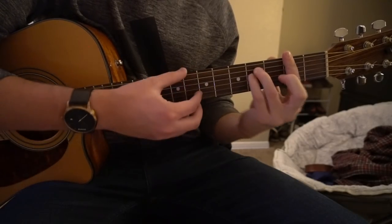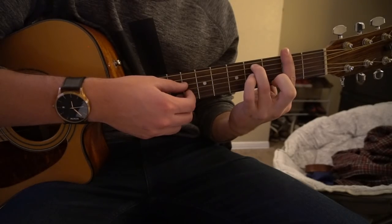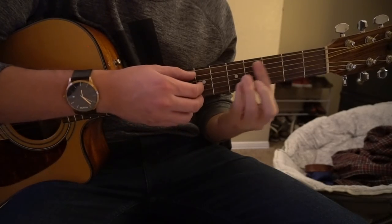For an F sharp minor, we're going to bar our 2nd fret, all 6 strings, with our index finger. Your ring finger is going to be on the 4th fret of the A string, and pinky is right under on the 4th fret of the D. That's your F sharp minor.